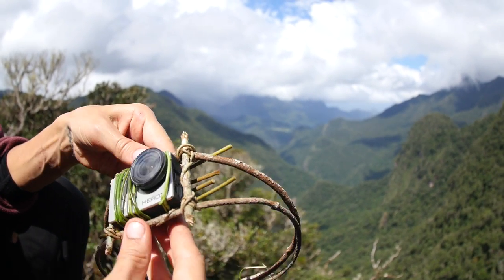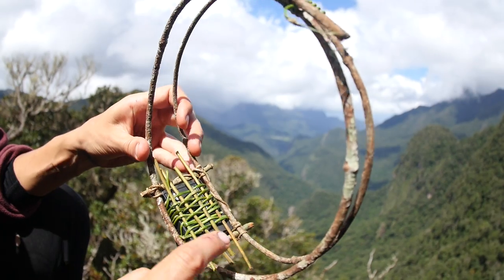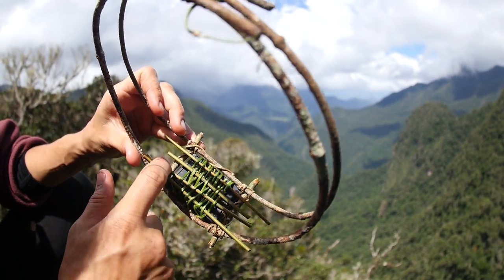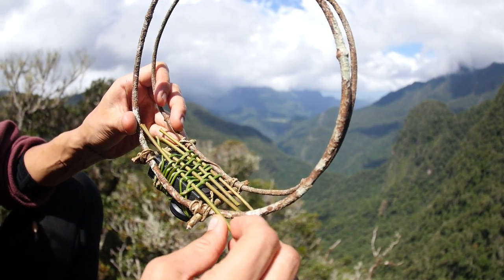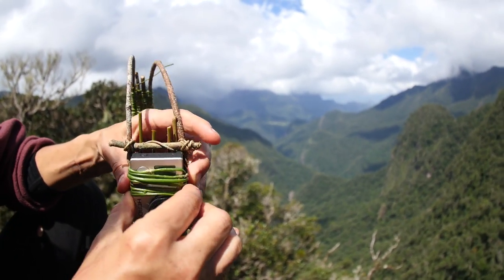The GoPro can squeeze in here, and what keeps it from falling out is that I've wrapped and woven some more sticks — this is actually a bamboo-like vine that grows with quite stiff segments — to the back of it, so that keeps it from falling out.